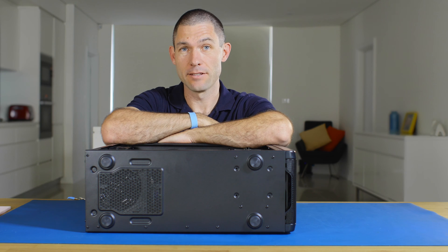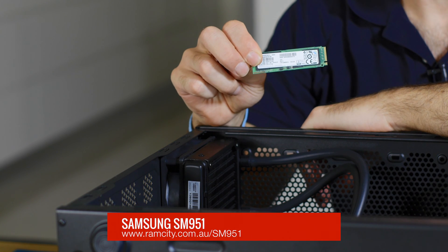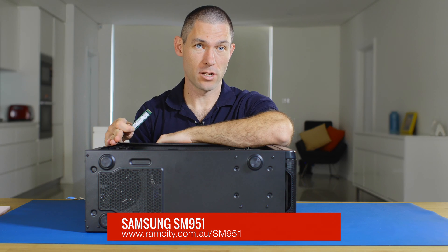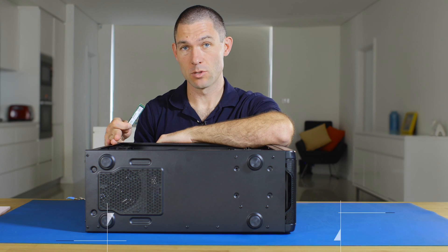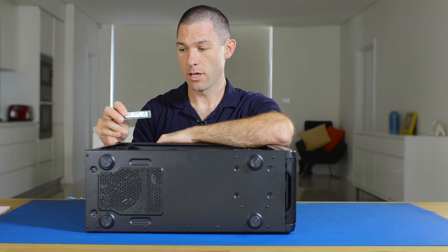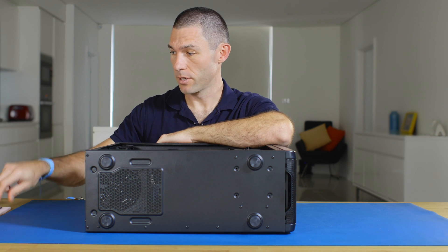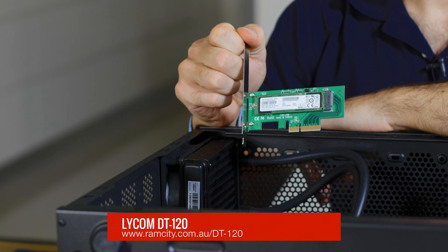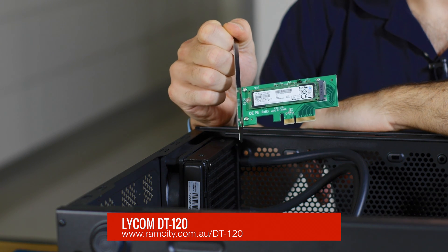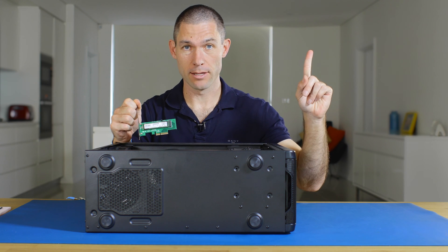Hey, this is Rod from AMCITY. Today I'm going to be showing you how to install the Samsung SM951 SSD into an X99-based system — specifically the ASUS X99A. I'm going to show you how to install the bare drive into the system, but also how to install it using an adapter, which is the Lycom DT120. You can learn more about that product and how to install your M.2 SSD in it by having a look at the linked video.